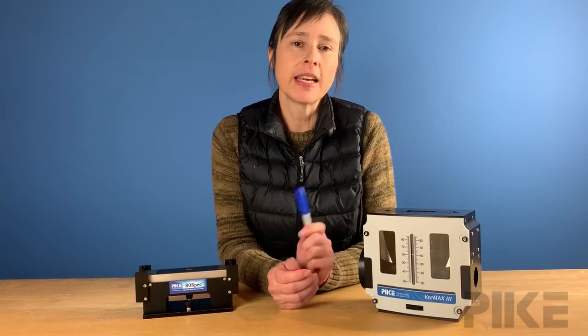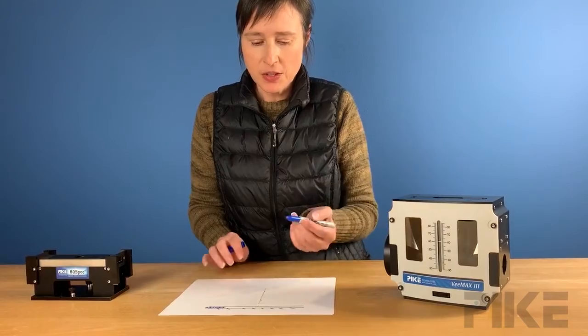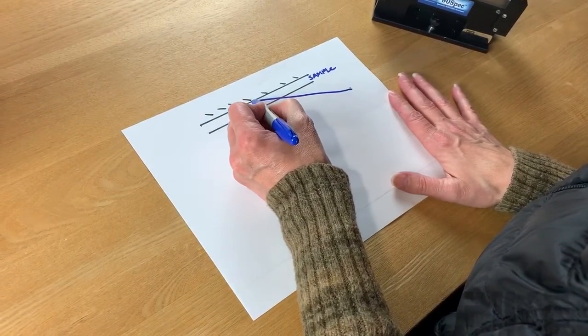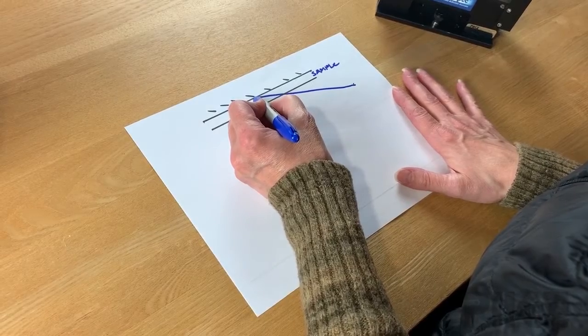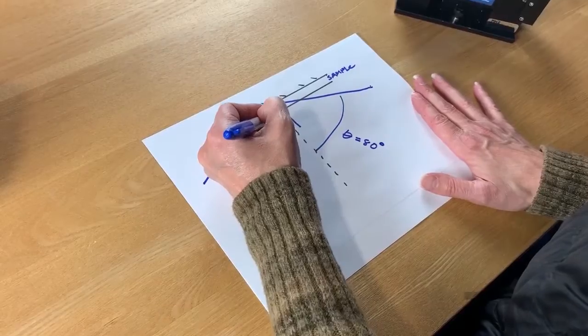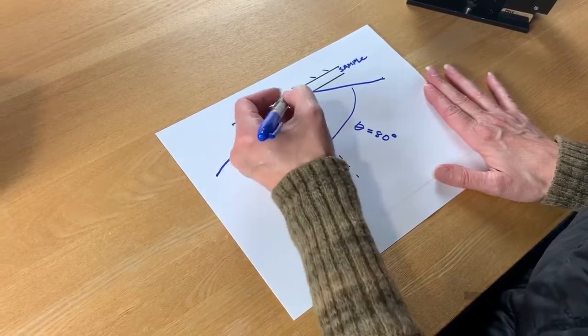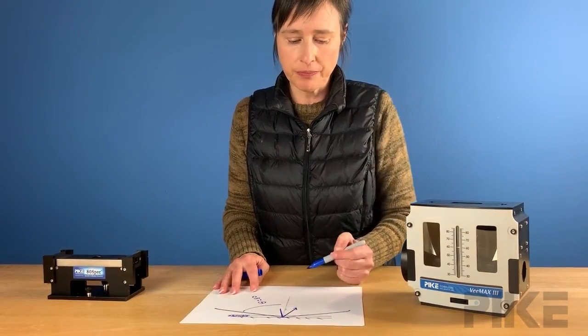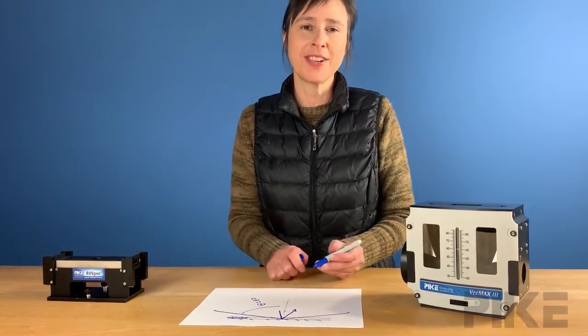Let me illustrate why we use a grazing angle accessory for monolayers and ultra thin films. When we're at grazing angle, the beam comes in and reflects, giving us a nice long path length through the sample. When we're at near normal, the beam would come up, reflect off the sample, and the path length is so much shorter. The longer the path length, the more sensitivity we have.